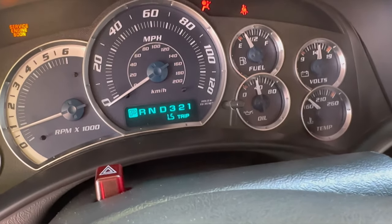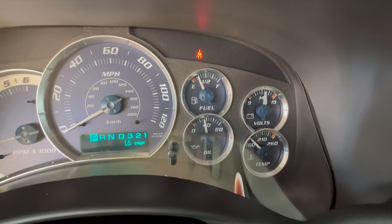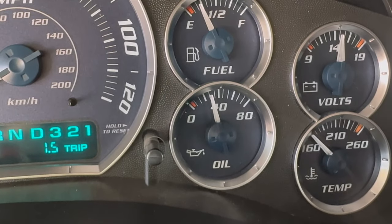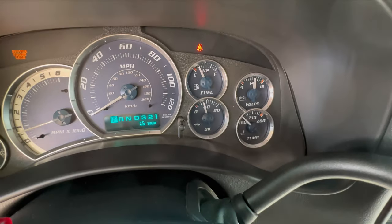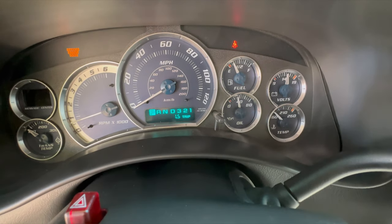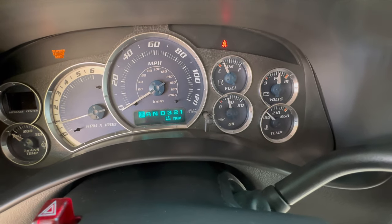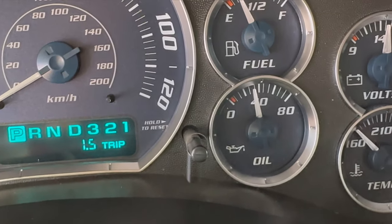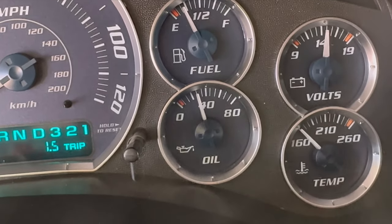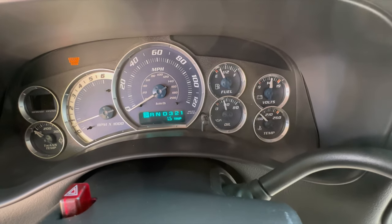So this is what it looks like right here — the needle kind of moves or dances a little bit. Sometimes it's more noticeable, but I think it's because the truck is having a misfire. I still haven't done the regular tune-up — spark plugs, wires, and all that stuff. Whenever I step on the gas it's better than before, because before it wasn't doing any of that. I believe it's doing that because the truck has a small misfire, since it does need a tune-up and I haven't changed the spark plugs or wires yet.